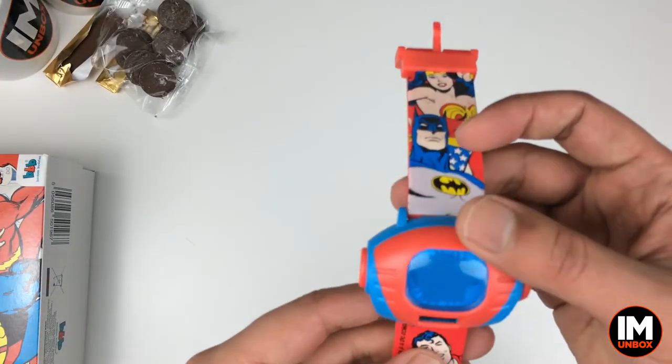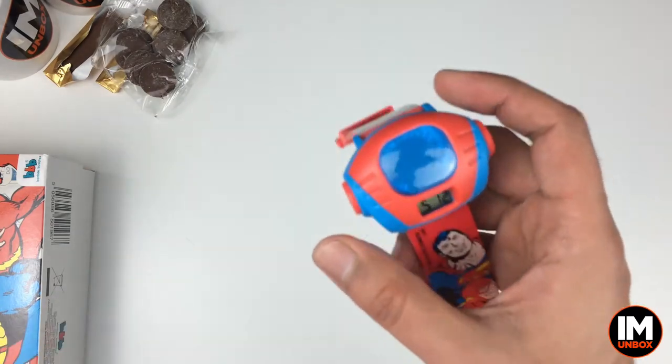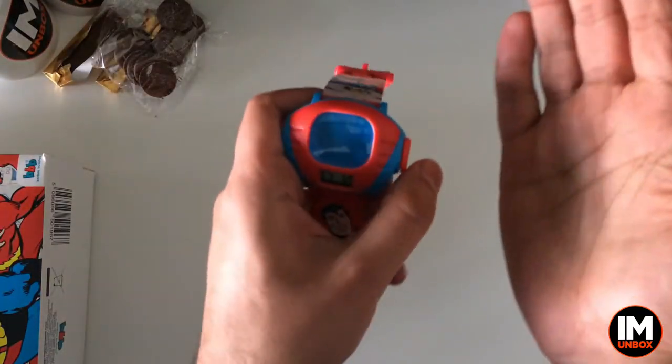Let's just test this out then. Is that supposed to light up? Let's turn the lights out and give this one a go. I think it might just be a standard light - I don't think it's gonna be like a symbol or anything.